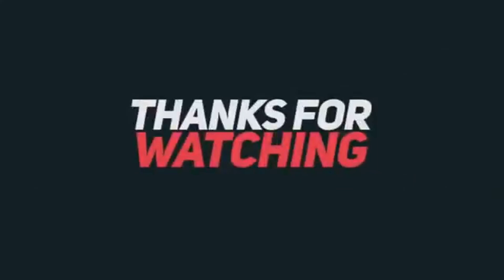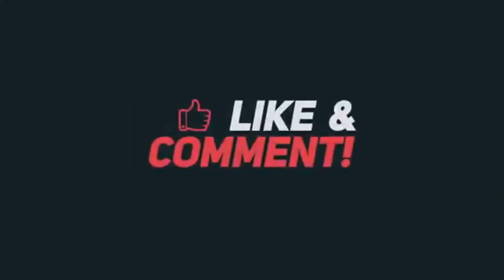Thank you for watching this video. Please like, comment, and don't forget to subscribe to the channel. Thank you.